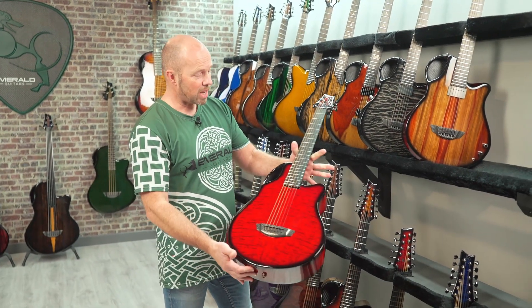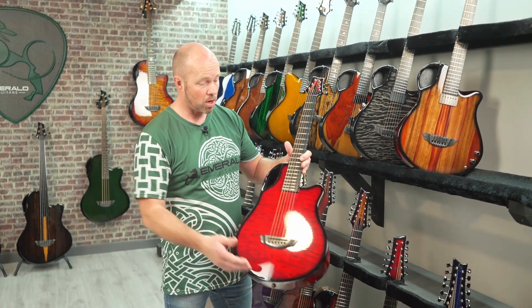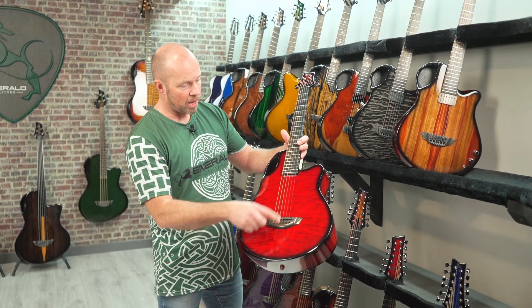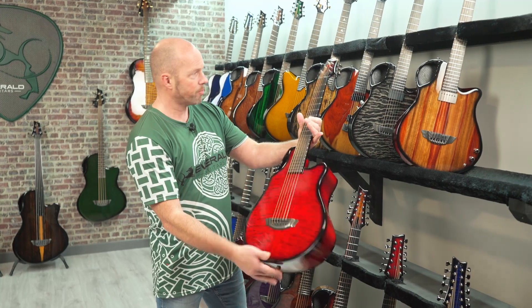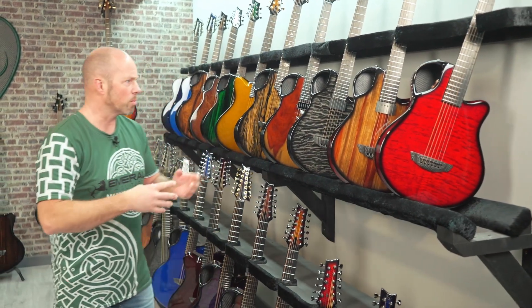It comes in a really nice compact gig bag — you can take it skiing, you can take it on your boat, it's fantastic for that. This one is finished with a quilted maple veneer in red and a vibrant red back and sides. You're going to see all the different types of finishes and we'll talk about them as we go through as well.